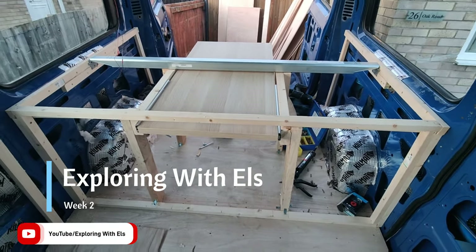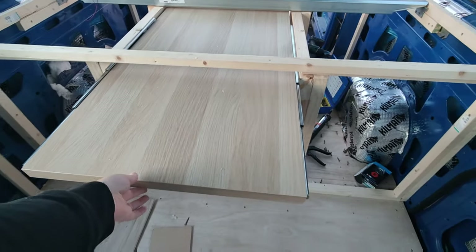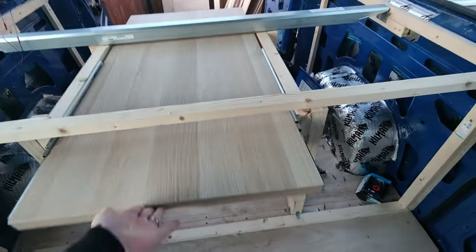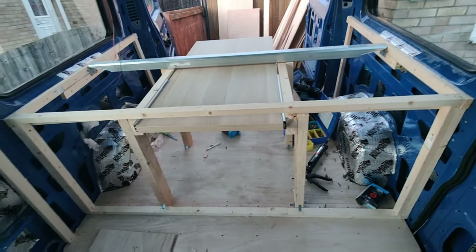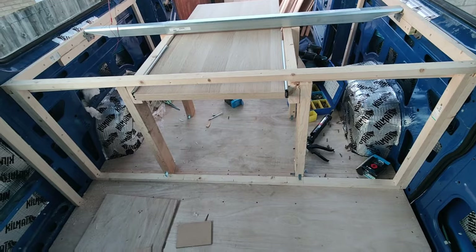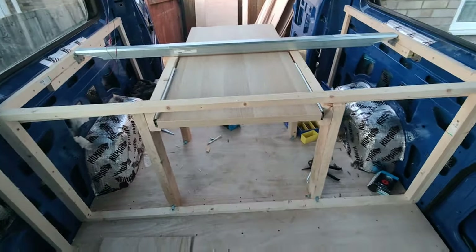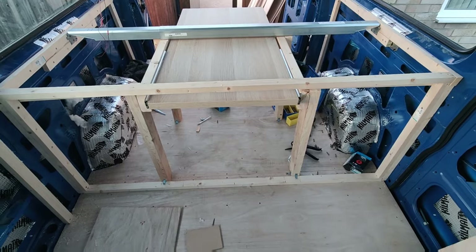We got most of the bed frame in place — this was an absolute pain in the ass. We'll have a bench there and there, and this will sit flush. We're going to ply the front and then clad it so it'll blend in nicely. Just the slightest millimeters out messes the whole thing. Probably took us a good three hours but it's a start — it feels like it's all slowly coming together.